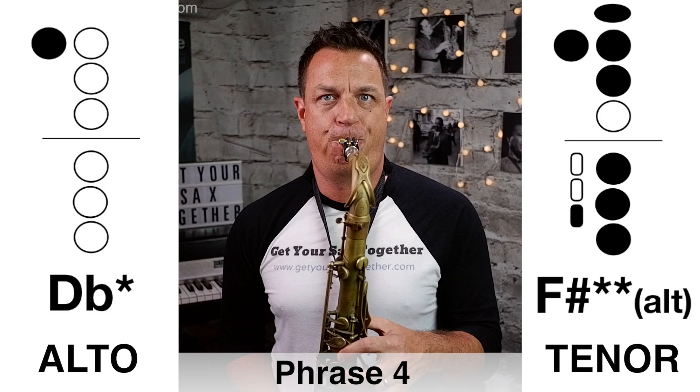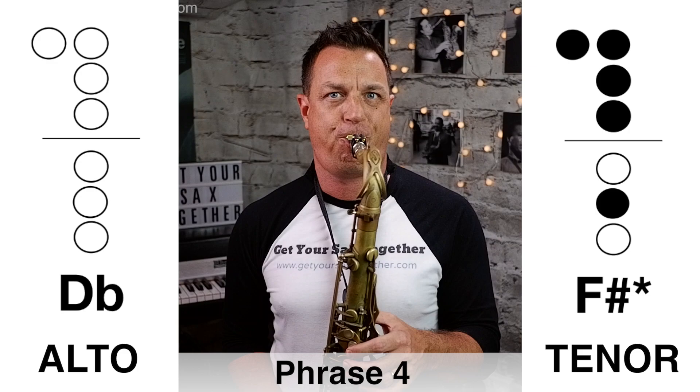Here's phrase four played nice and slowly... now that fourth phrase played at full speed.